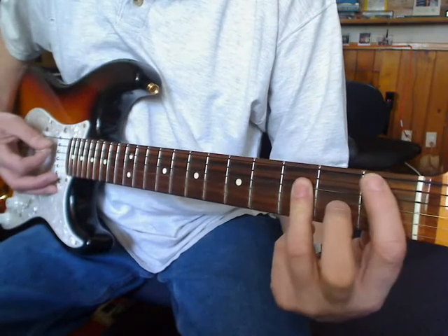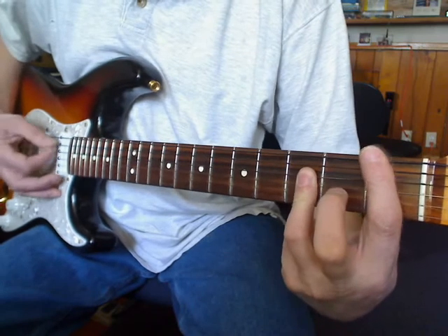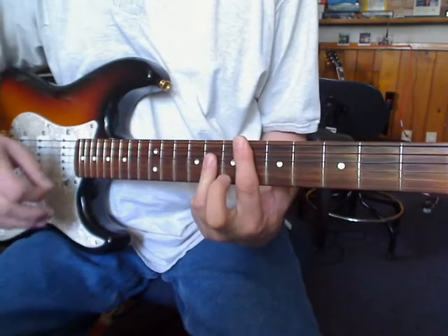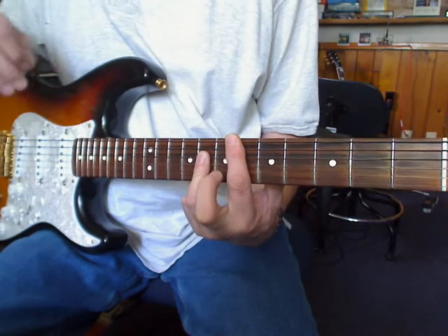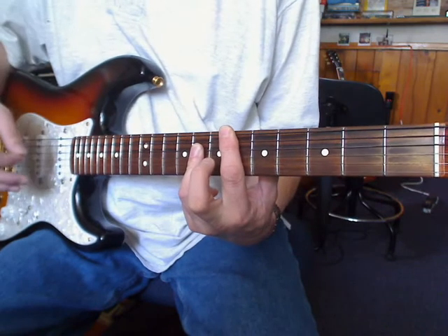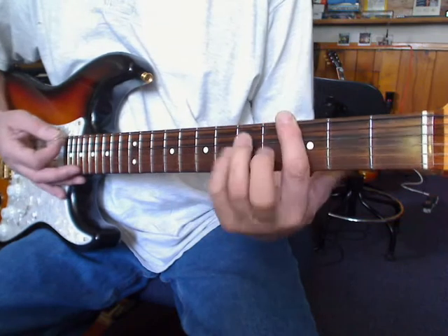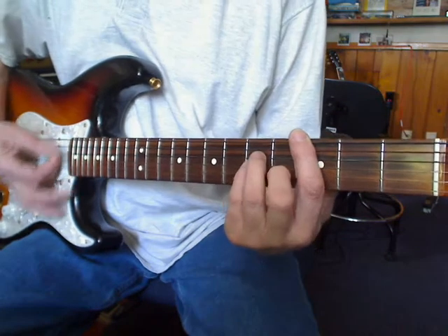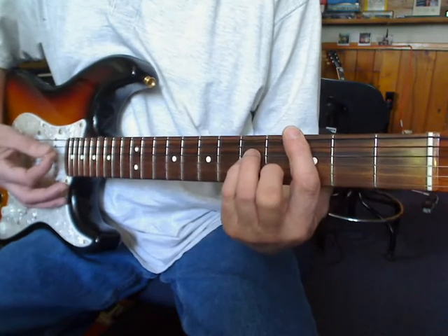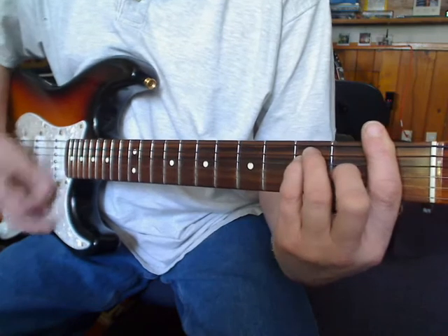Now I'm going to walk this A string down. That's at the 8th fret — so that would be a D sharp to a C minor off the 3rd fret.